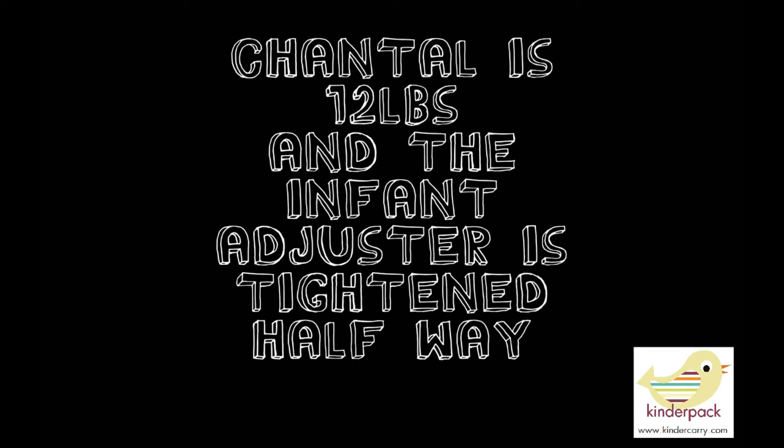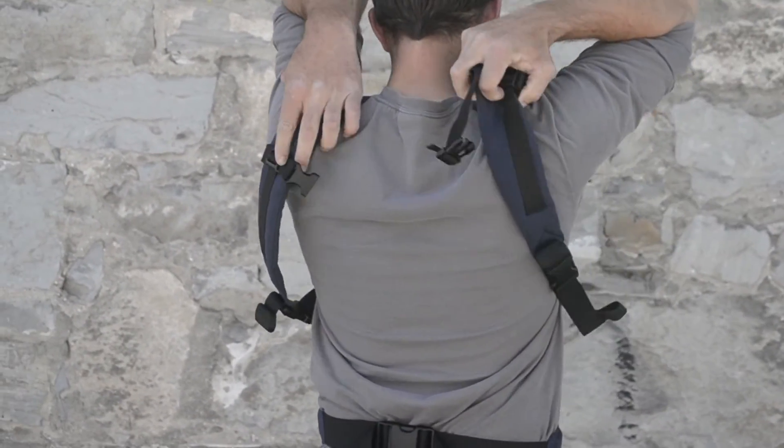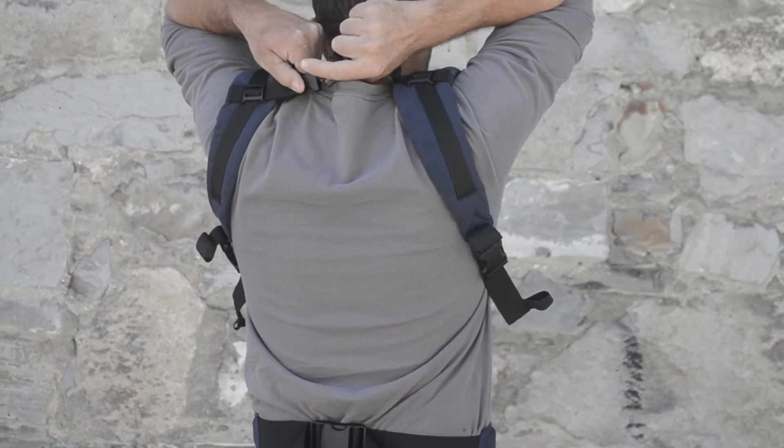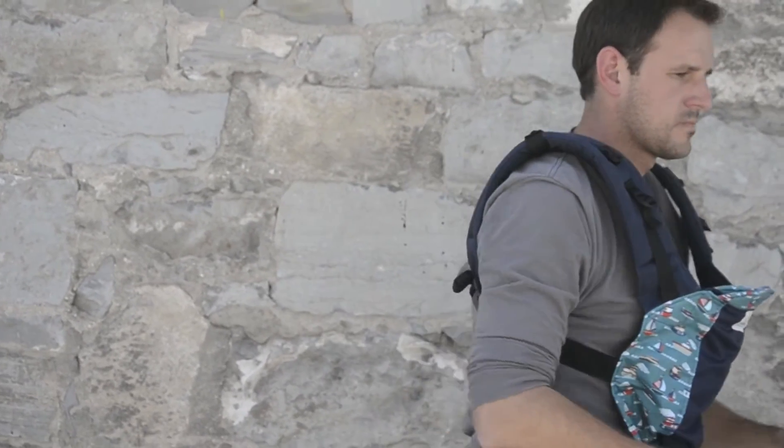Our next baby is Chantel and she is a little bit bigger at 12 pounds, and the infant adjuster is cinched halfway. This is Chantel's dad Jason and he's going to show us a little bit different way to get the baby into the infant Kinder Pack. What he likes to do is put the Kinder Pack on first and get everything fairly adjusted before he puts the baby in, clipping the chest clip but keeping the straps fairly loose to be able to fit baby. This technique is a great one for tall dads.